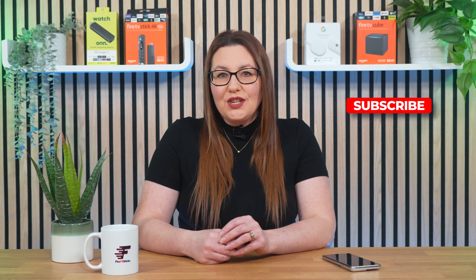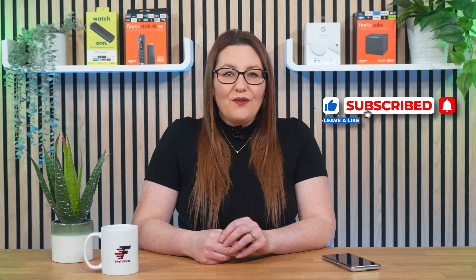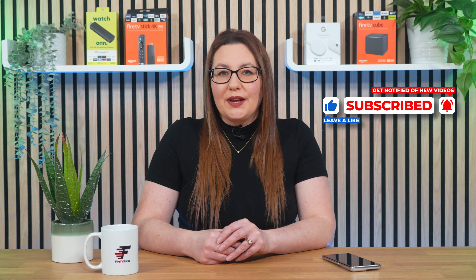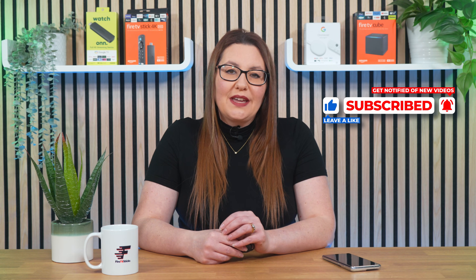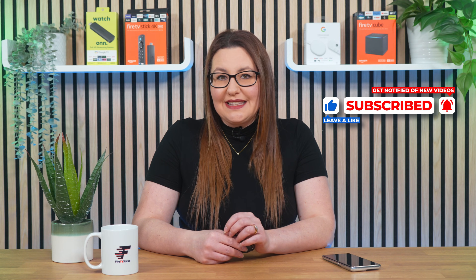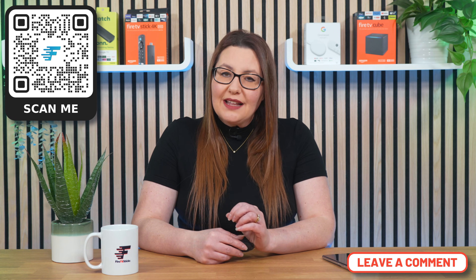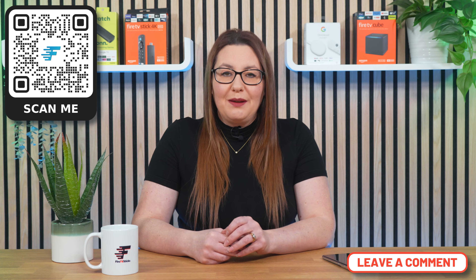As always, thank you for watching. If you enjoyed this video, don't forget to hit that thumbs up button, comment and subscribe to my channel, making sure you turn on notifications so you don't miss out on any of my latest releases. These small actions from you make a big difference to me and help to improve how YouTube recommends my videos to potential subscribers. I truly appreciate your help in making my channel grow.